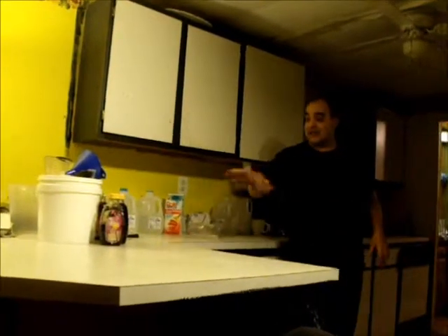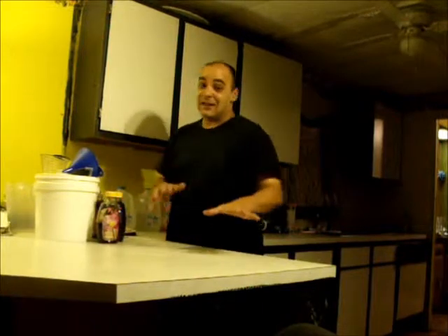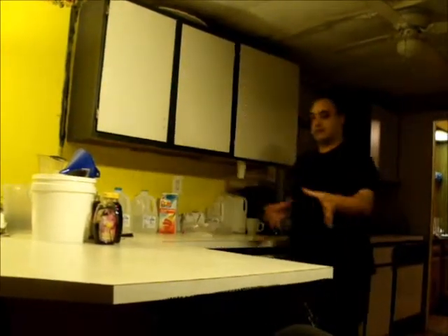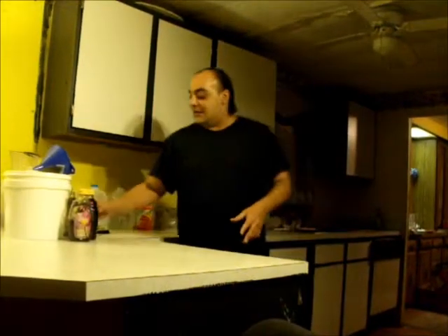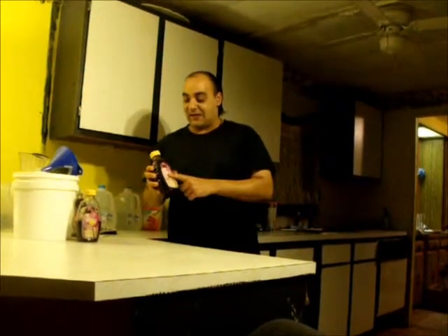Now that I've got my honey out, you want to use honey because it is a mead — not a wine, not a beer, it's mead. It's very important what honey you choose, because if it's dark it's going to be a darker mead, and if it's light it's going to be a lighter mead. Also, depending on the type of honey you get, it will affect the taste.